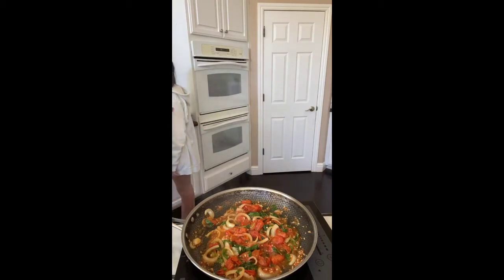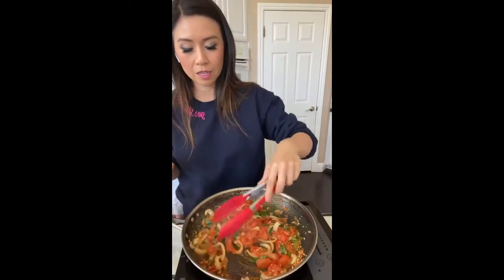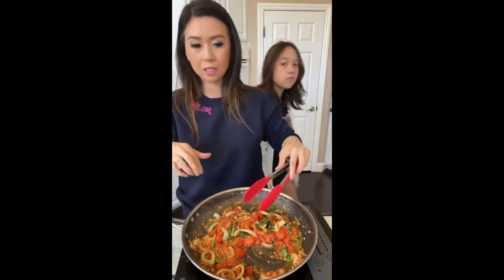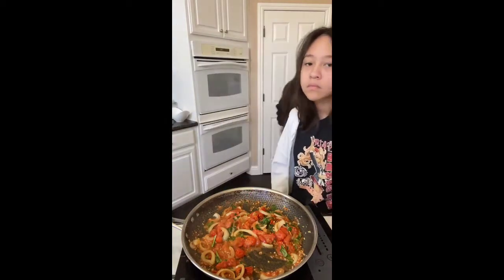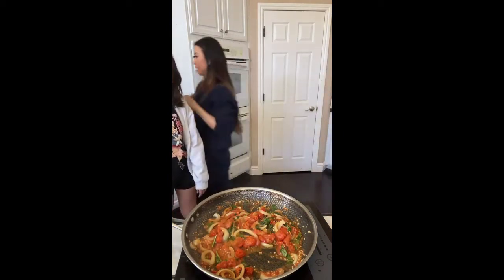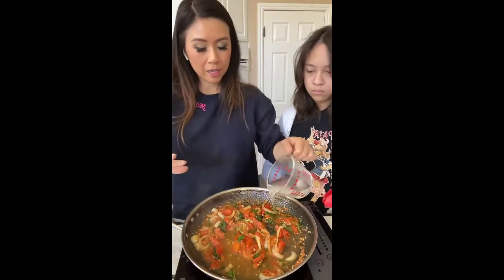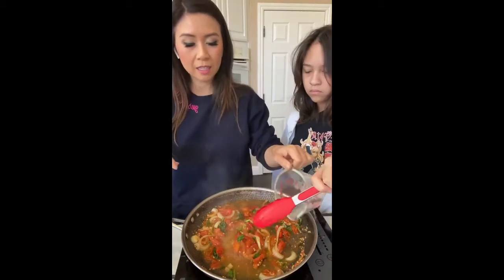Oh it's already done guys. We tossed that pasta in about three minutes ago and already it looks like it's about 70 percent done. I'm gonna grab some pasta water and throw it in here, then we're going to add the noodles in. When we're done we'll add some grated parmesan cheese and this dish will be delicious. Why do we put pasta water in? It's already salted, and it has starch from the pasta so it thickens the sauce.